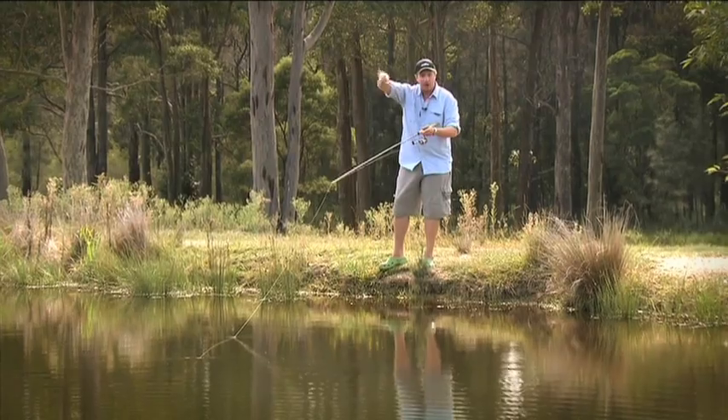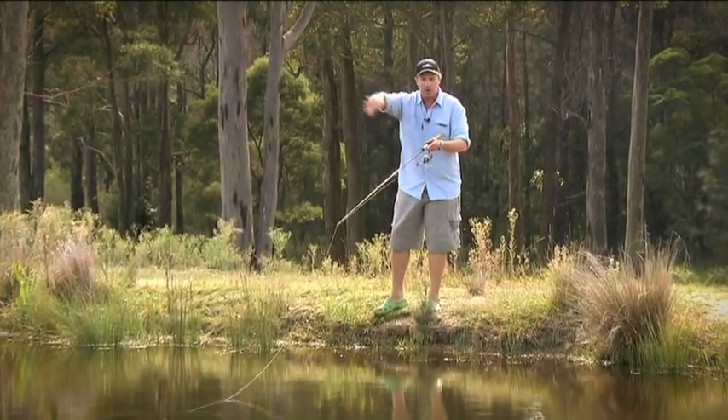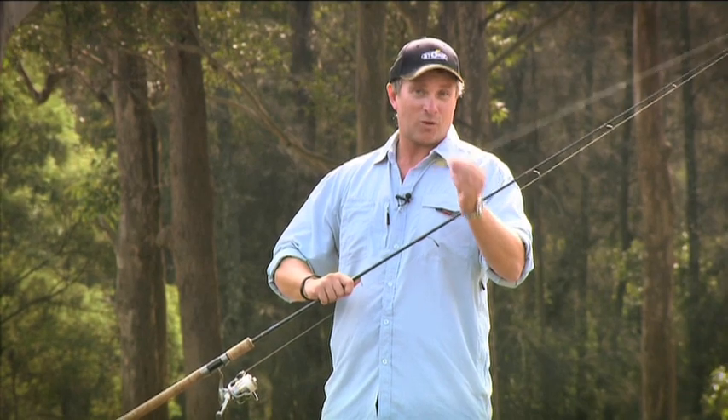Then you can just recommence your retrieve, a couple more twitches, a bit more slack line, and again you're going to have that downwards motion that a lot of fish will see from quite a distance and come in to investigate. When you start your retrieve again, they'll strike you. Storm's minnow stick — it's a great little lure.